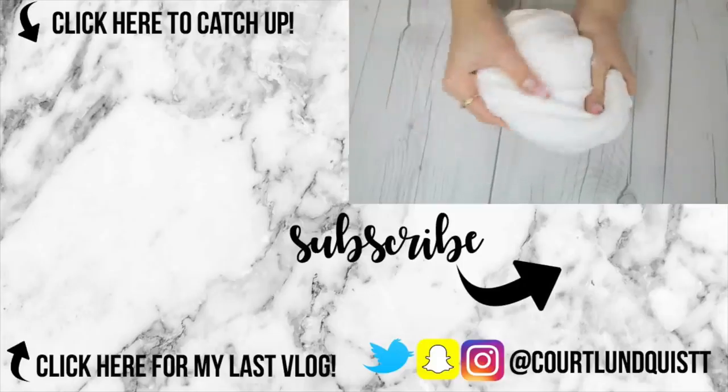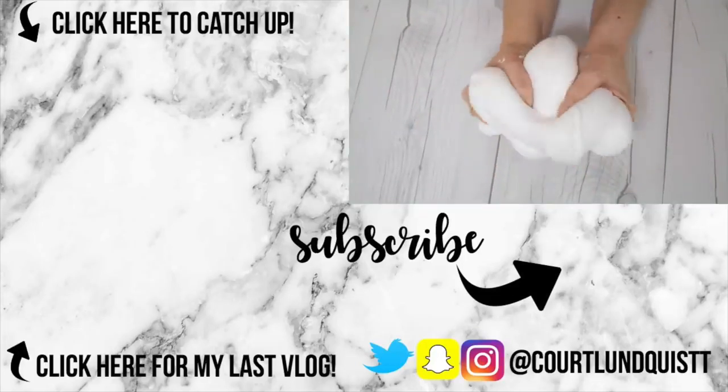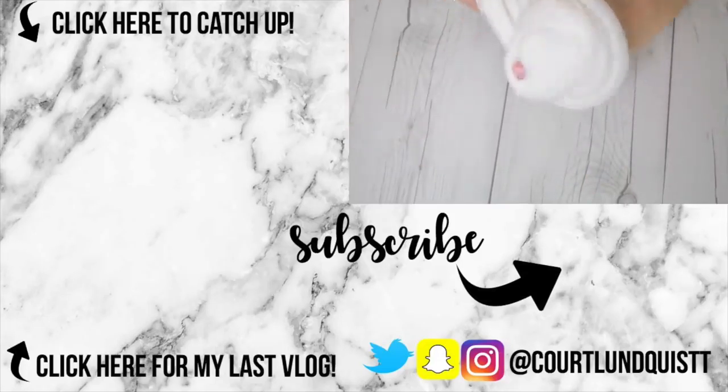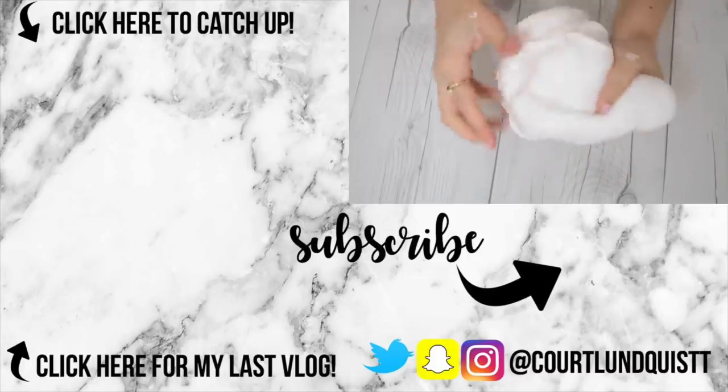Thank you so much for watching, I hope this helped you out. I'm going to leave some more of my slime recipes using different ingredients in the description box below, in case you don't have any of these that I used — there's always a substitute. I hope you enjoy this, make sure to subscribe for more DIYs and slime videos, and I'll talk to you real soon, bye!